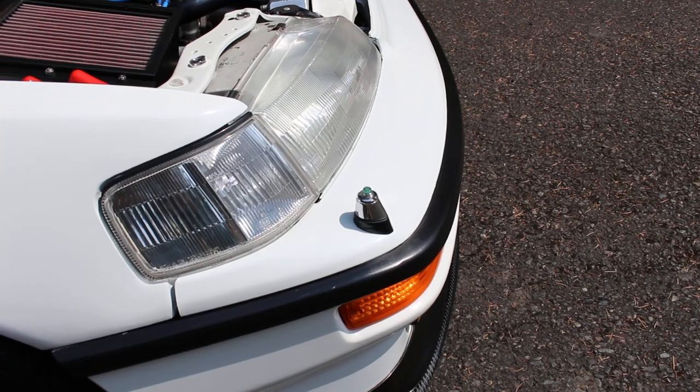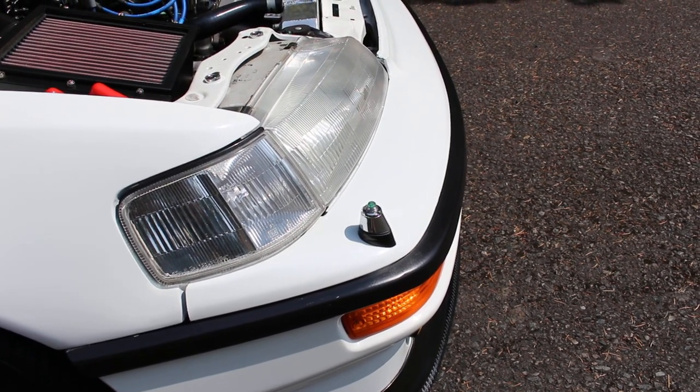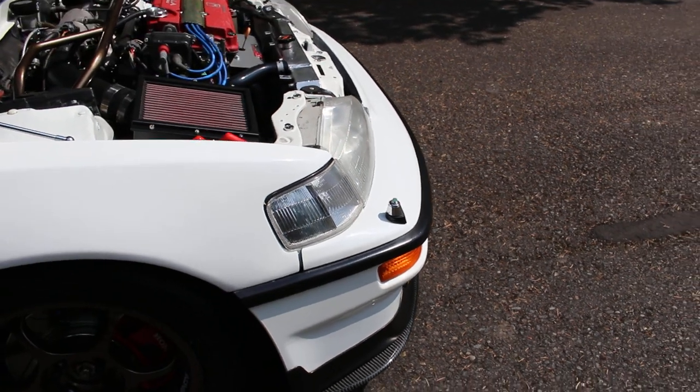I also have a JDM parking pole. The Japanese had them on the left-hand side, but mine is on the right-hand side because we're in the US — there's no point putting it on the left-hand side.